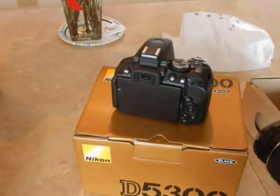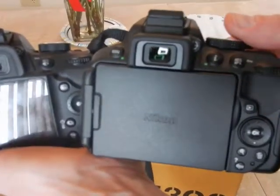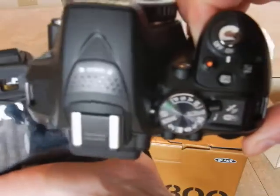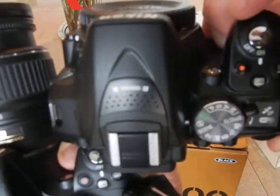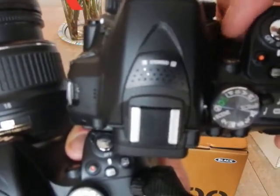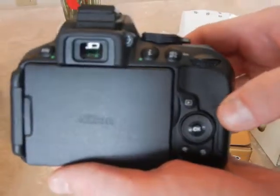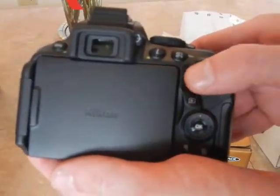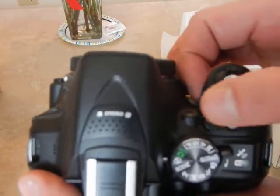The controls on the Nikon D5300 are much simpler and more user-friendly. I do like how Nikon places their video record button right next to the shutter button. Some people might complain about that, but I like it because at night time, if you're going to take video, you don't have to fumble around to find the record button — you always know it's right in the middle.